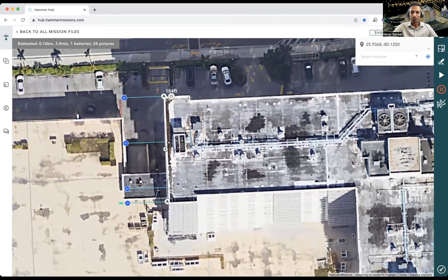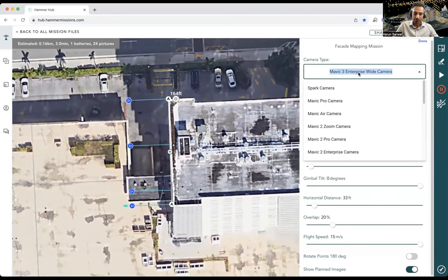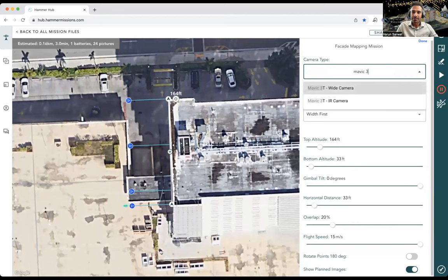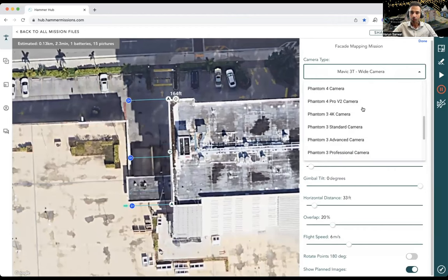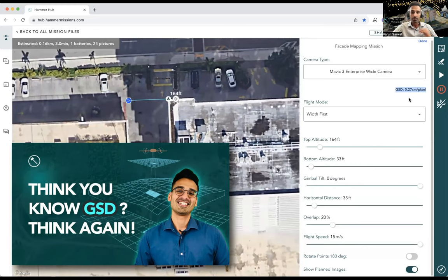Now I'm going to start planning the settings for this flight. I'll tap the settings gear to pop up the menu and configure the parameters. The first thing to configure is the camera — this is going to be a Mavic 3 Enterprise. I'll select the Mavic 3T wide camera. Hammer then gives us the GSD for this flight, which is 0.27 centimeters per pixel — under one centimeter per pixel, so that should give us very high quality data. We've made a whole video on GSD that we'll link.